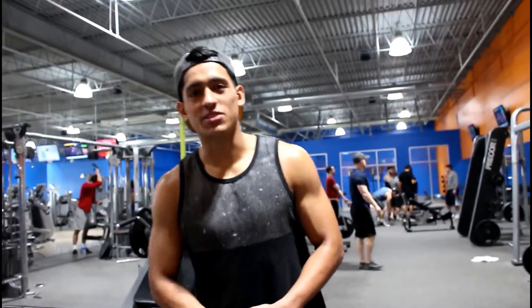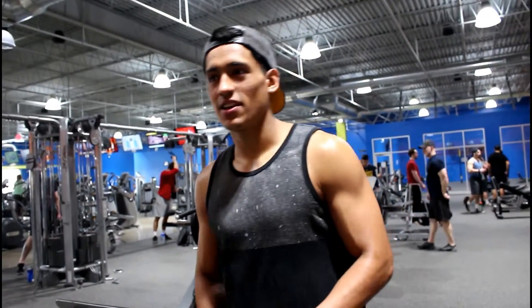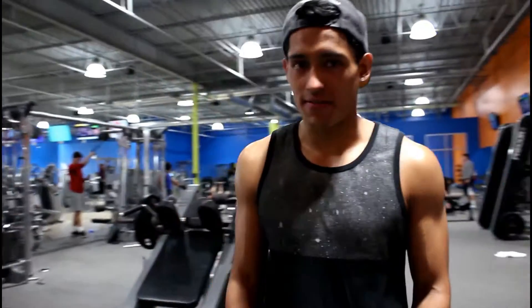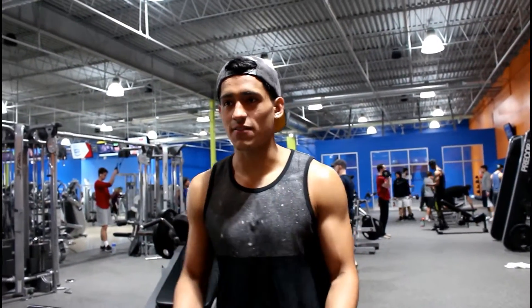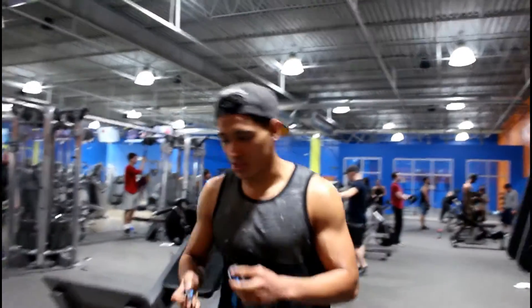What's up guys? I'm going to be hitting this workout called 21s — it works your biceps. Basically, you're going to be doing seven reps going halfway up, then seven reps going from halfway up to the top, and then seven reps going all the way up. I'm going to show you right now.